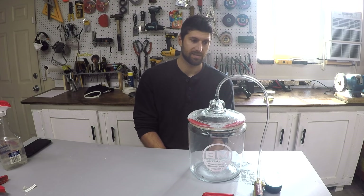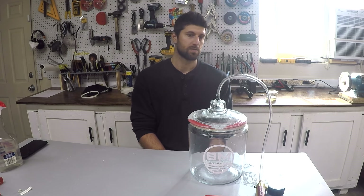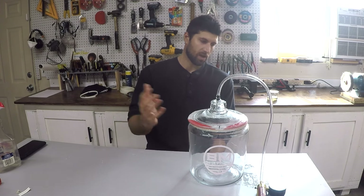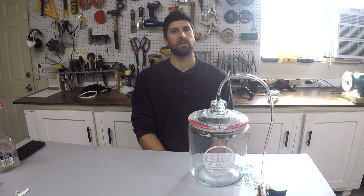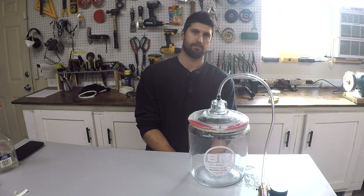This is a very quick, easy, and effective vacuum chamber. Give me a comment, and if you like it give a thumbs up, hit subscribe, and I will see you next time. Over and out.